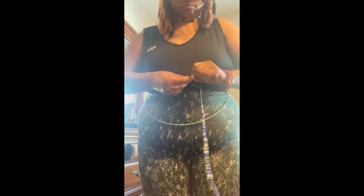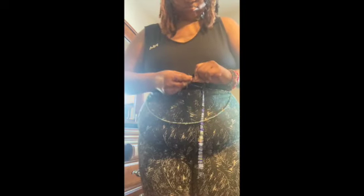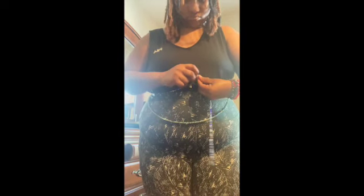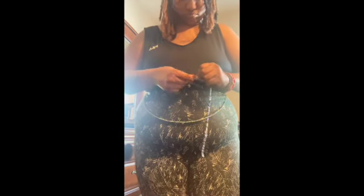You can wrap it around a few more times if you want — the more you wrap it, the more security you have when tying the knot. I do about three or four knots: tie it, pull, cross over again, go under, go under, then pull tight. Once I feel it's secure, I'm good.